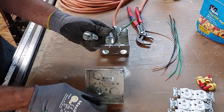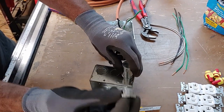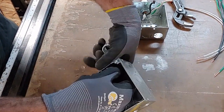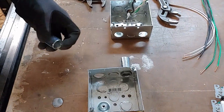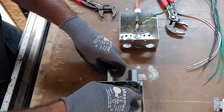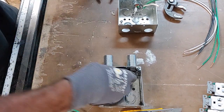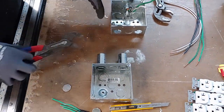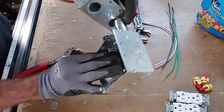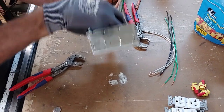Now we're going to take the two rigid half-inch couplings and put one here. Take your half-inch chase nipple and screw it into the rigid coupling, and do the same on the other one. I'm using two because if I only had one on one end, this box would eventually get loose. So I'm using two on it for stability to make this thing nice and strong.